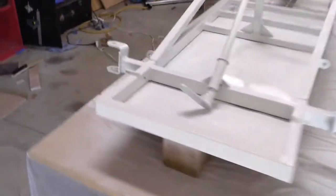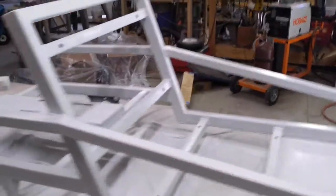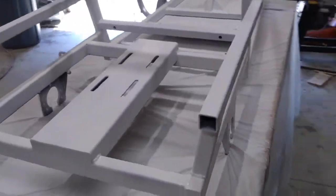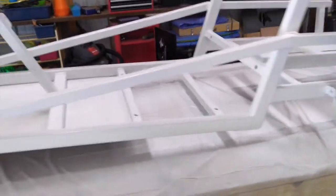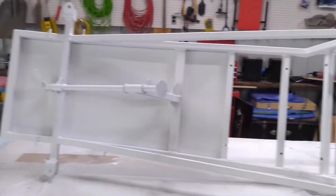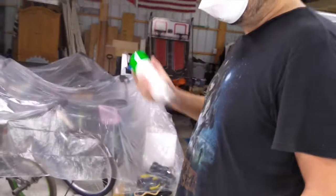The primer on the top of the frame is complete. We might have missed a few spots but we'll touch them up once we flip it over to do the bottom side. And now we're going to start with the greenie — it's very, very green.